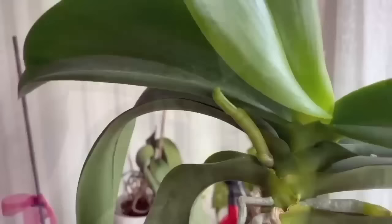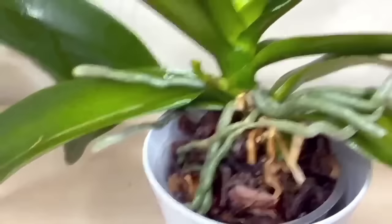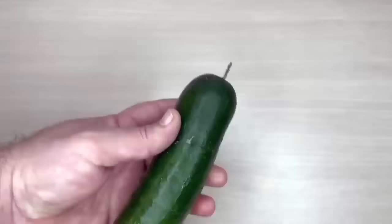Orchids that bloom every 6 months need calcium and potassium to grow these branches of flowers. When the orchid begins to open its flowers, we will also give phosphorus to our orchids with cucumbers, as you can apply it to all plants.